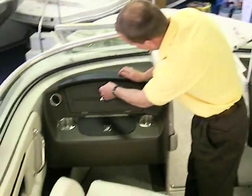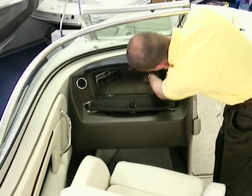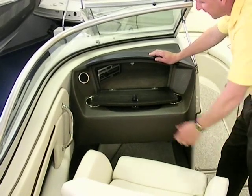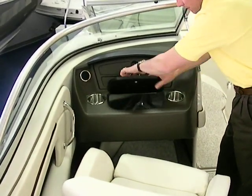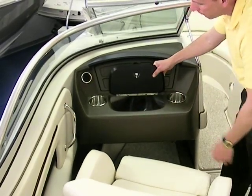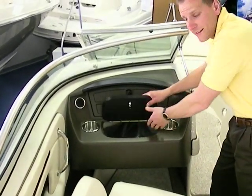On this side we have a glove box — very spacious with a lot of room to put things. Your AM/FM/CD is located in there as well. There's also a very large cooler that can easily fit a 12-pack with plenty of ice.